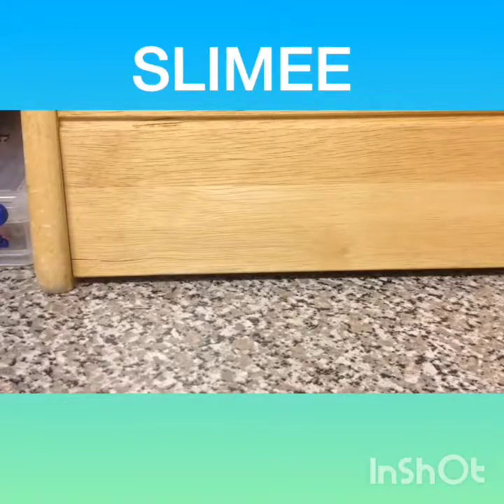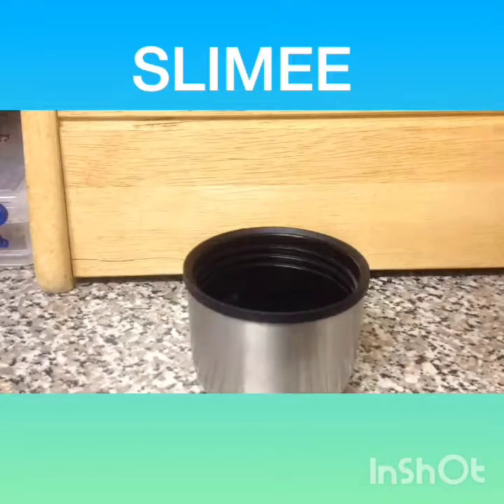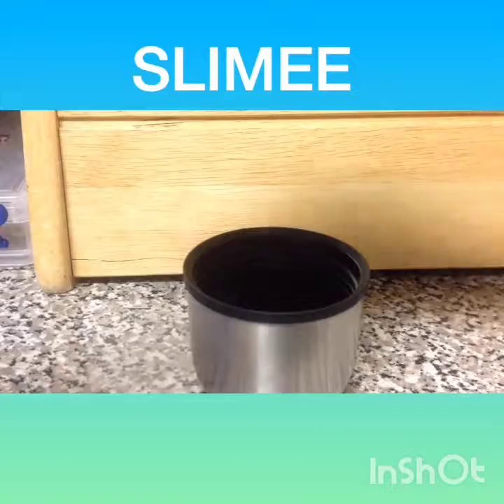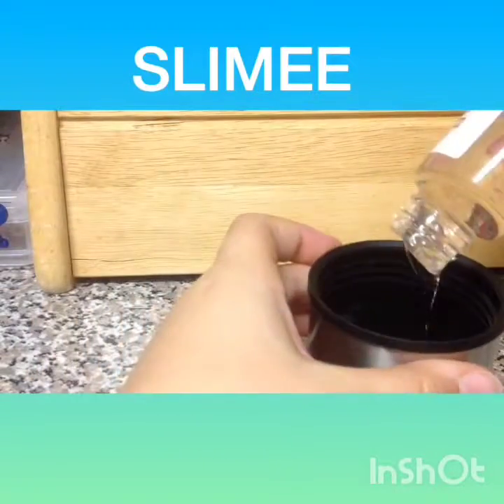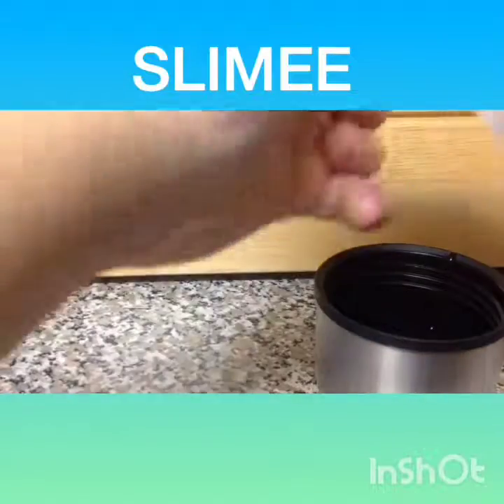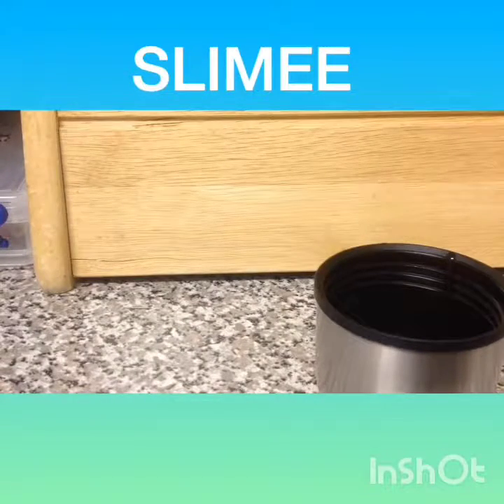So let's get started. First you're going to take your clear glue and apply it. I'm not going to be putting all of this in — I'm just going to make a small slime right here. That's all I'm making for today, because I do have a lot of glue.